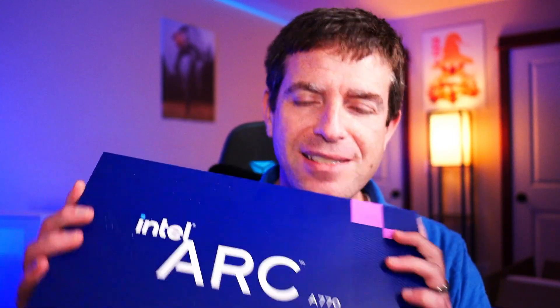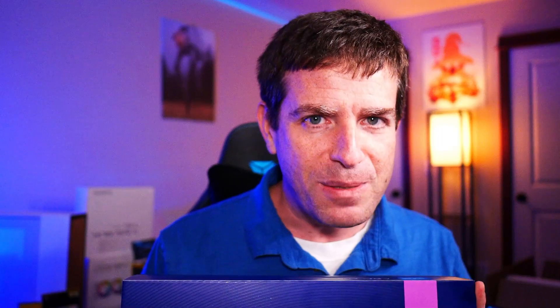That's right, this is the Arc A770 16 gigabytes. This is their reference model, and I am phenomenally excited about it. I've seen some reviews and read just how much their driver and support team has been grinding and improving things generation after generation for driver sets. So I am very, very excited to get into this one and take a look and see how things run.